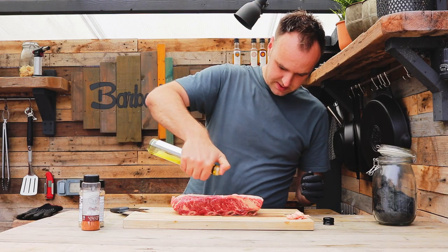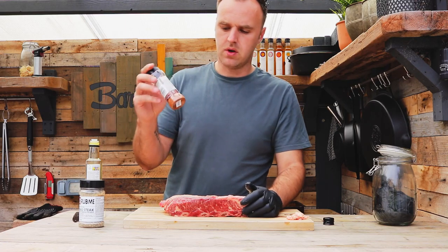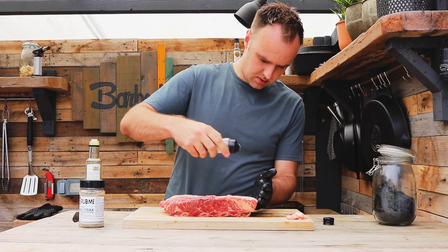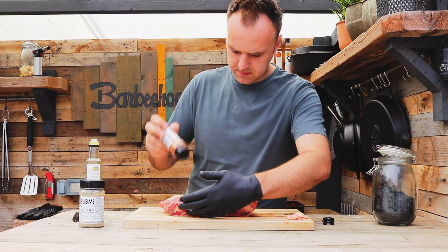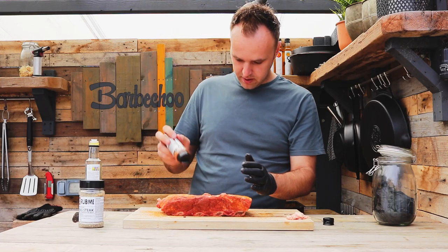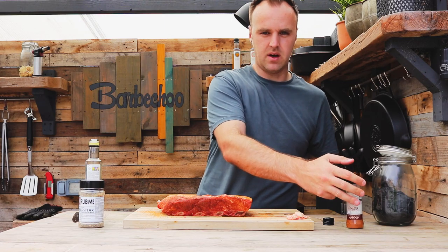Just a little tiny drizzle of oil, enough to help the rub stick. So we're going to layer up the rubs. First one going on is quite a fine mix — that's the Smoky Carter Pitmaster Rub. Nice all-purpose rub, goes well with almost anything. I'm going to dust a nice layer of that over. These are really nice meaty beef ribs, great marbling through them as well, so they should turn out really good. That's our first rub on — our fine base layer of flavours.